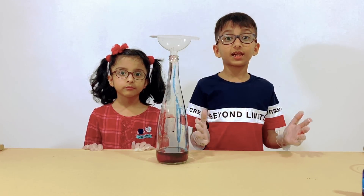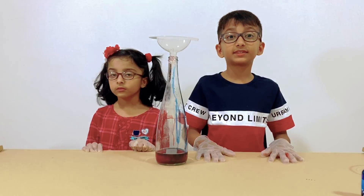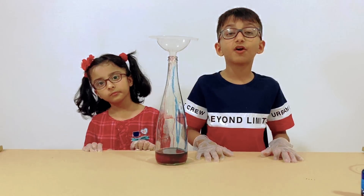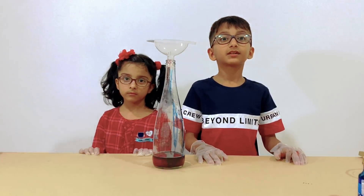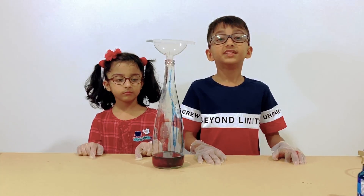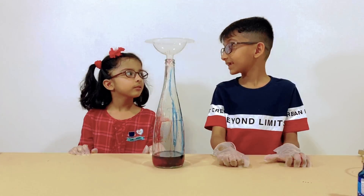So, how does elephant toothpaste work? Hydrogen peroxide is H2O2, which is hydrogen and oxygen. The yeast separates the oxygen from the hydrogen peroxide, and the dishwashing soap makes the bubbles. Does that make any sense?